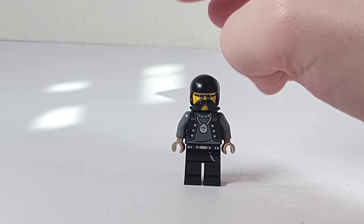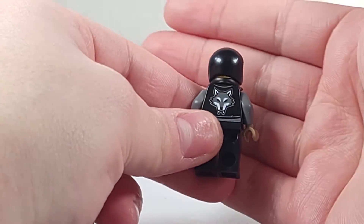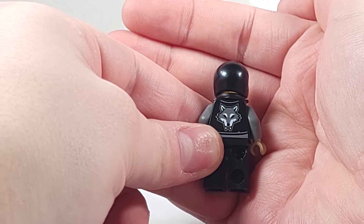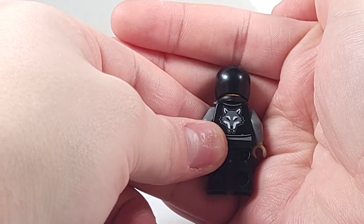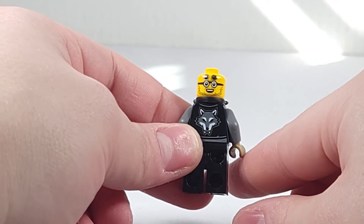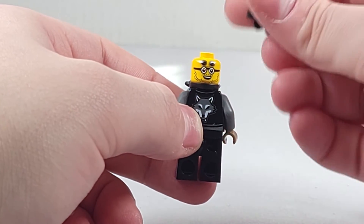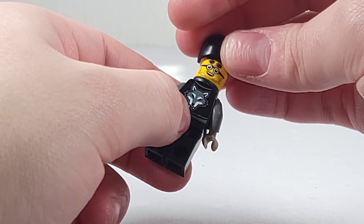Other than that they are plain black. Flipping him around, you can see the minifigure has a wolf printed on the back of his biker vest — it is a very nice print. Now if you remove the helmet you are able to see that the shades are flipped up. And that is about it for the minifigure.